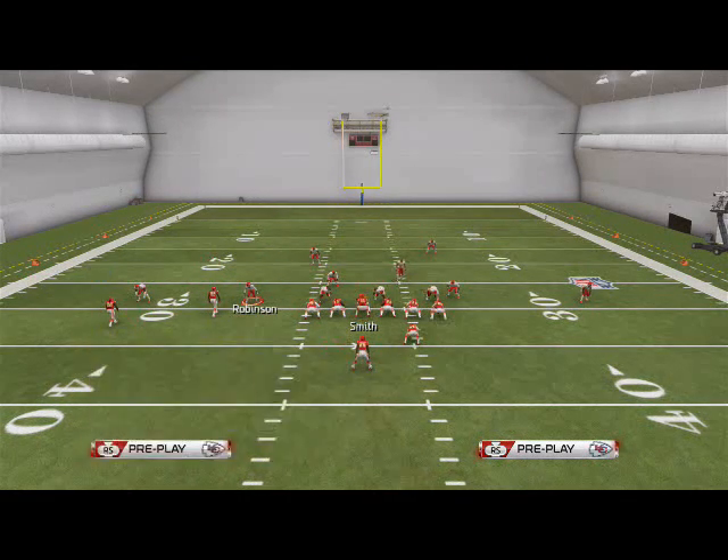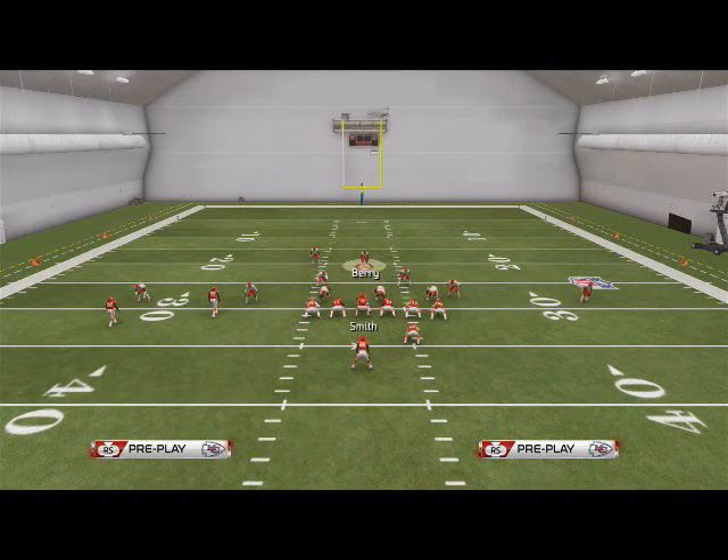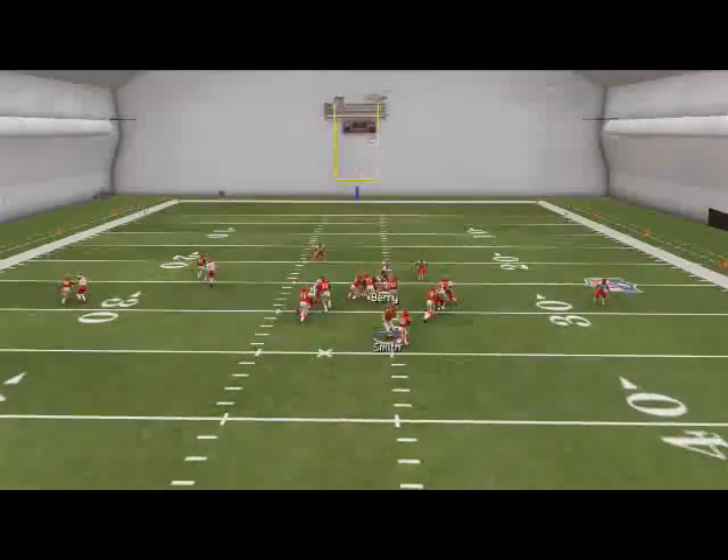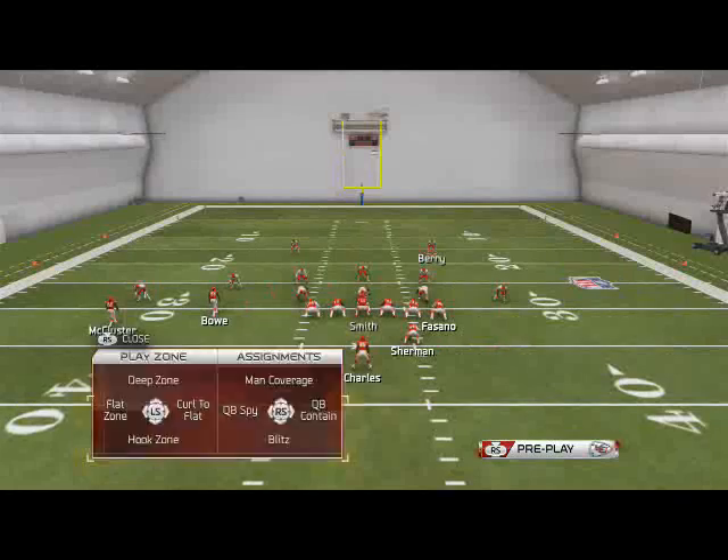It's my job as a safety to come down and basically just wrap up. Here we go - I come down, I blow up that fullback, and now you see we're holding Jamal Charles to one or two yard gain.